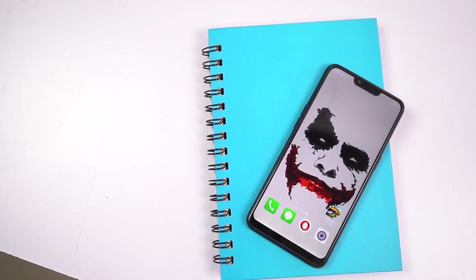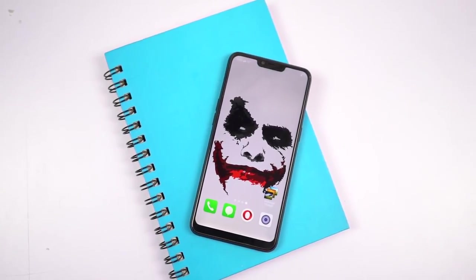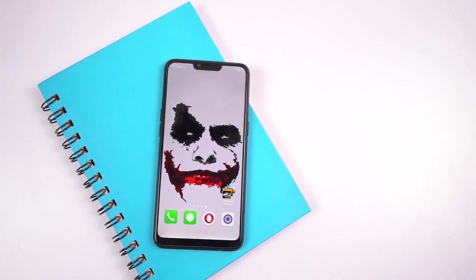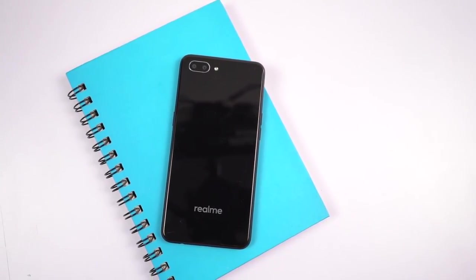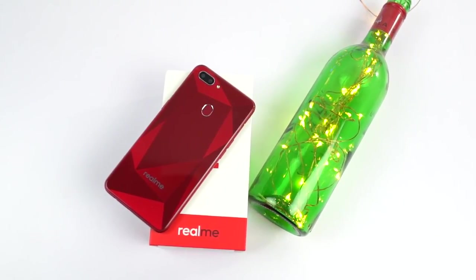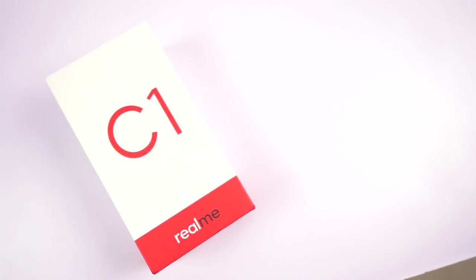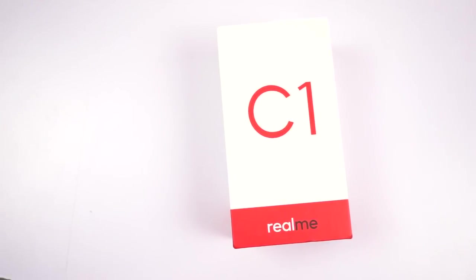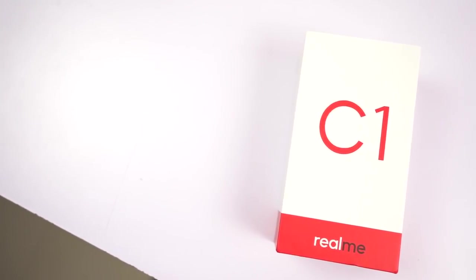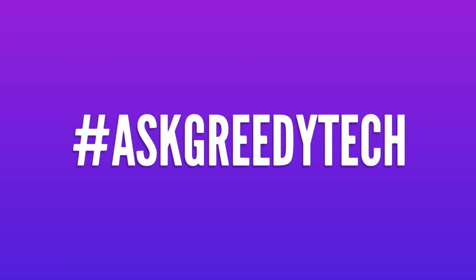To conclude, if you want my recommendation at 7,000 rupees, I'll definitely recommend the Realme C1 — but not for everyone. If you're a very basic user who just wants to make calls, send messages and use WhatsApp and Instagram with about 4 to 5 applications, then you can definitely buy this phone. But if you're a heavy user who wants to play games, I'd recommend spending a little more and getting the Realme 2 instead — it offers a fingerprint scanner, 3GB of RAM and 32GB of storage. Let me know in the comments what you think, use the link in the description if you're planning to buy, and tweet us with hashtag AskGreedyTech on Twitter. I'm Nikhil from Greedy Tech, signing off — have a nice day.